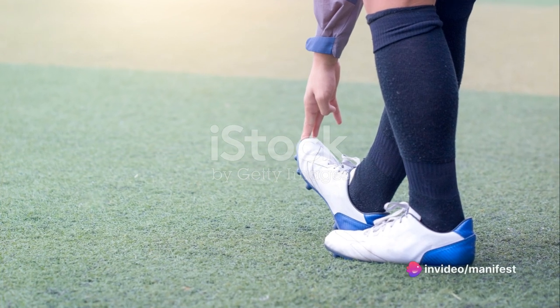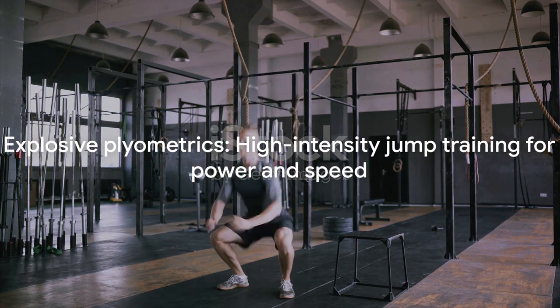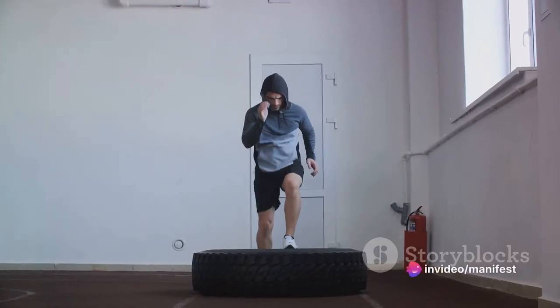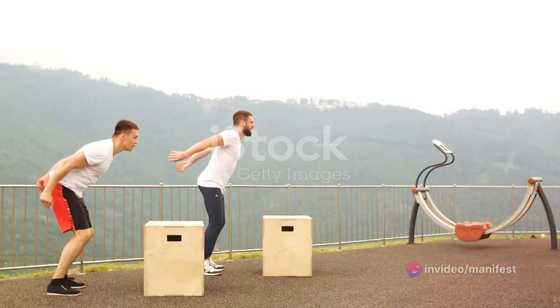Now that we're warmed up, let's get into the heart of the workout. Our first stop on this journey is explosive plyometric exercises. Plyometrics, often known as jump training, is a high-intensity workout technique designed to develop power, speed and overall athletic performance. This is where we'll get your heart pumping, muscles firing and energy levels soaring. We'll kick things off with jump squats.